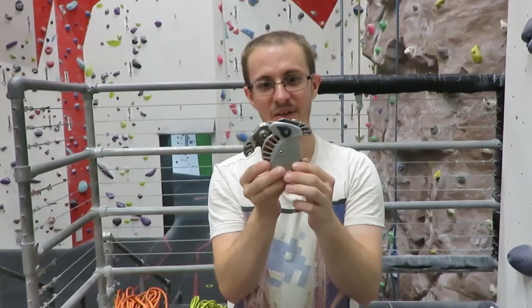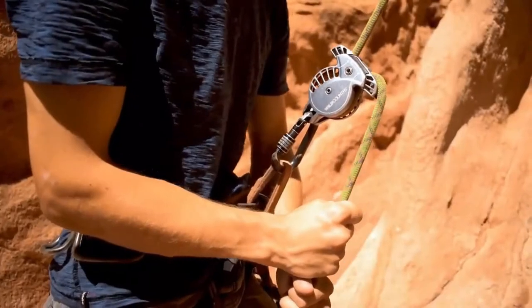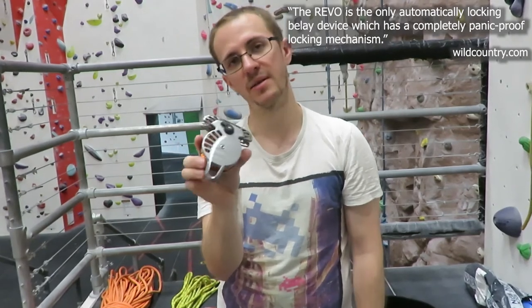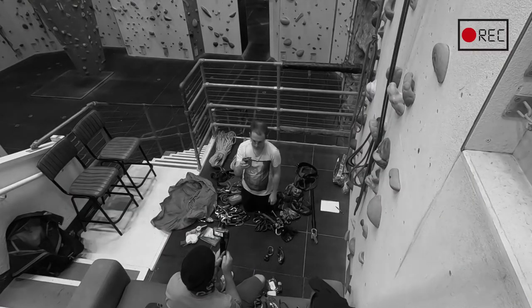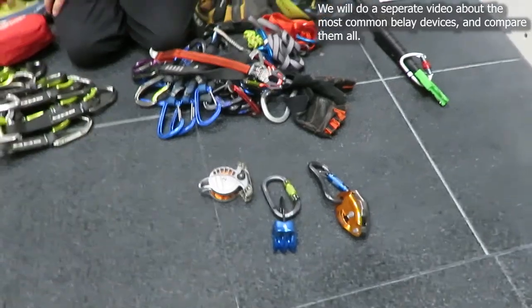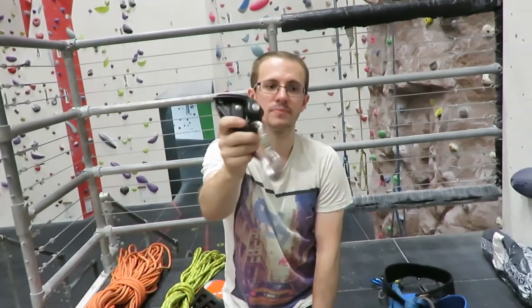This is a Wild Country Rebo. These are cool. They never really took off, but these are cool. They're a true hands-free braking device. I would say to anyone, definitely give them a try. I would say they are very much like a tube device - use them like you would an ATC, exactly as you would an ATC. But if something were to happen and you let go of the rope, it will lock. If someone is red-pointing then I would say use a Grigri because it's hard to automatically lock a Rebo. And a Grigri is just the best.